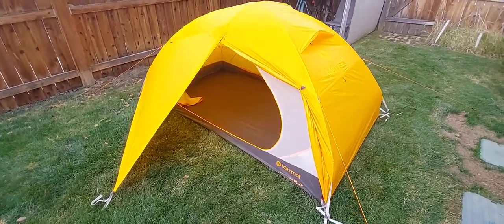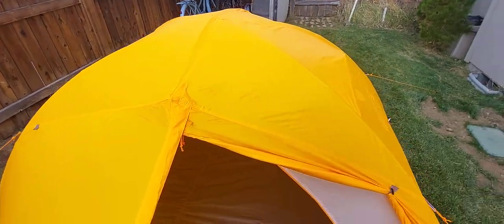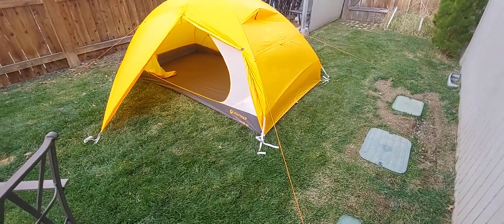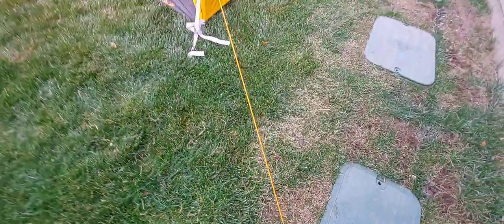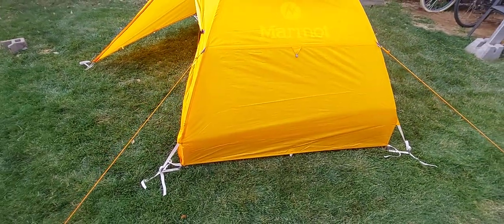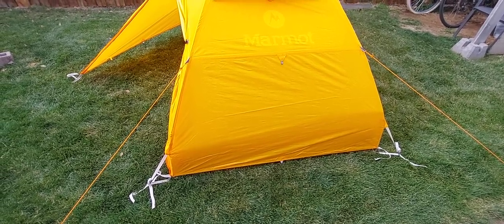It's a two-pole tent, a traditional crossover design with another single pole that goes across the top to create more headroom. It comes with some guy lines — actually one big line that you cut. I cut it into four pieces to have four guy lines, because they give you four of these plastic fittings. They have a couple other tie-out points — one here and one here and the same on the other side, so there are really eight total, but I'm just doing four.